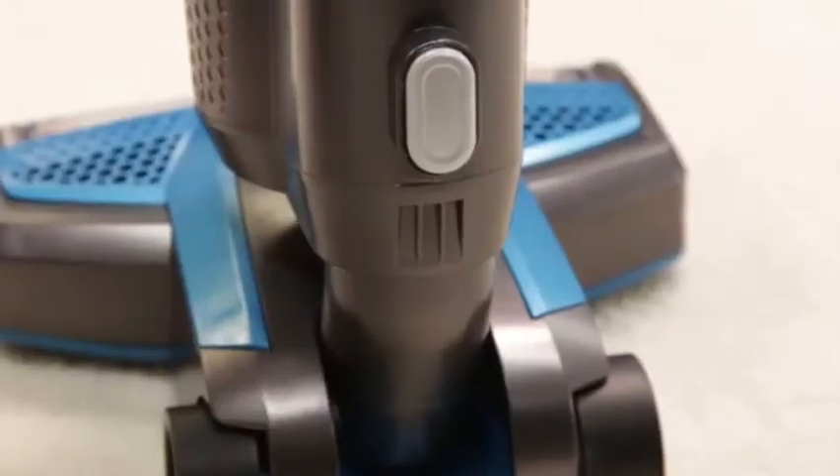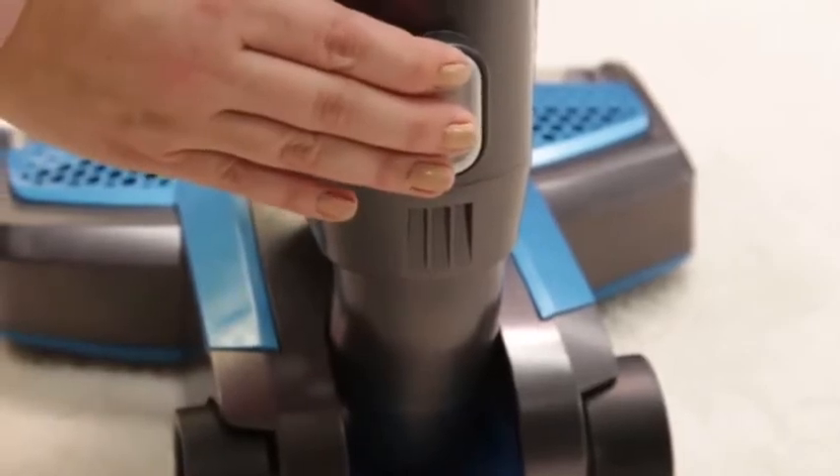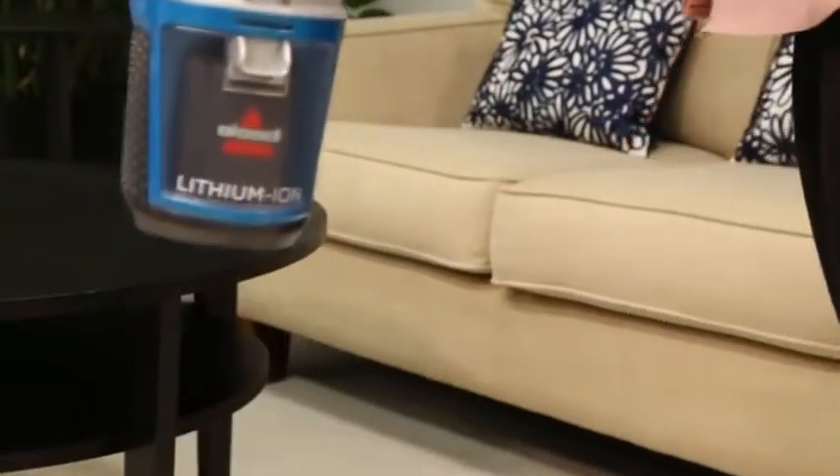For the quick release feature, press the button on the back of the machine to detach it from the base of the unit.